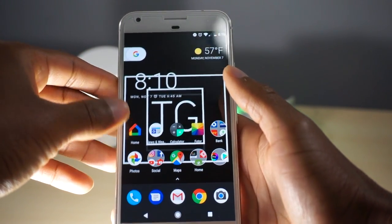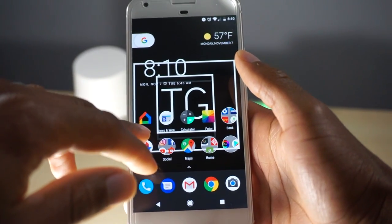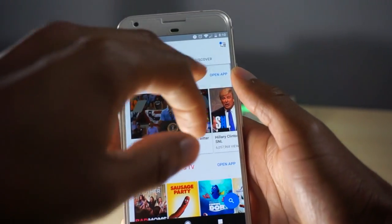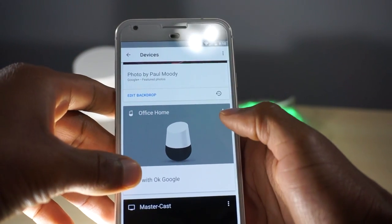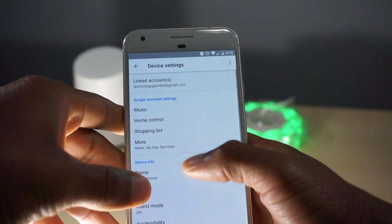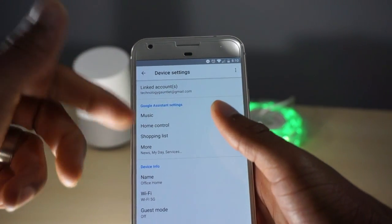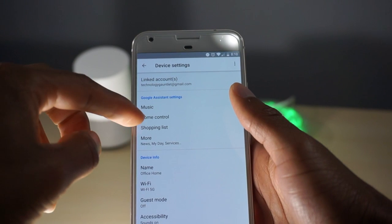The first thing you're going to want to do is download the Google Home app, which you've already done if you've set up your Google Home device. Once you open up the app, go to your devices and to your device settings by hitting those three buttons at the top and selecting Settings.